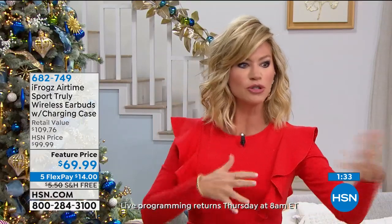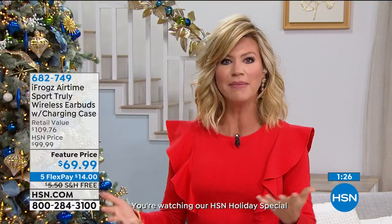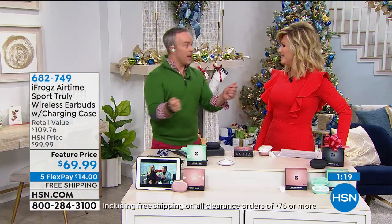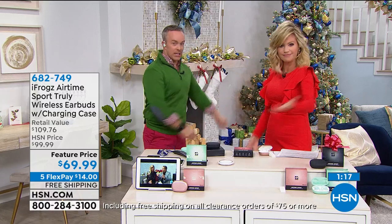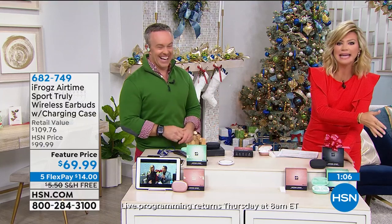It really performs like that more expensive pair everyone's clamoring for. Two pairs for $109. First pair $69.99, second pair takes $30 off, so $40. Just choose black, mint green, or rose gold. Fantastic offer — exclusive here at HSN.